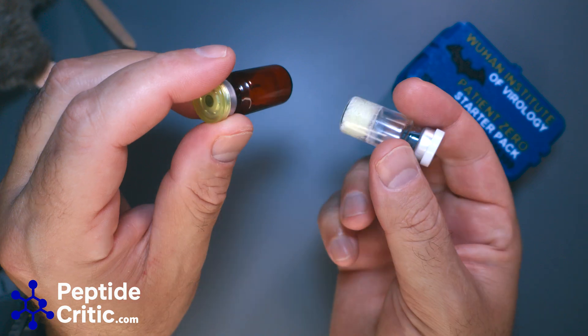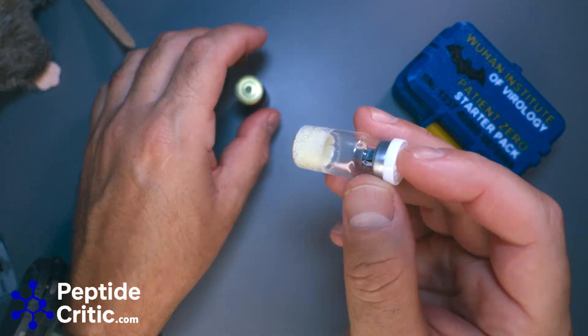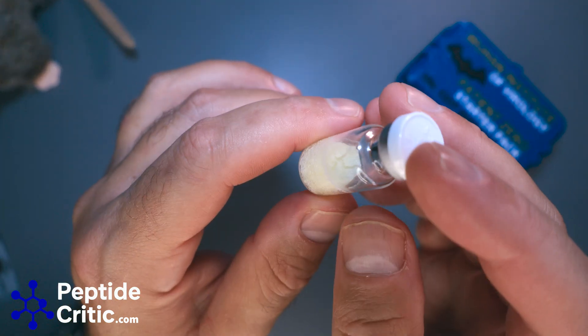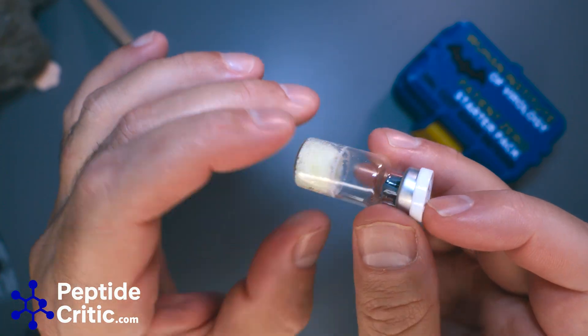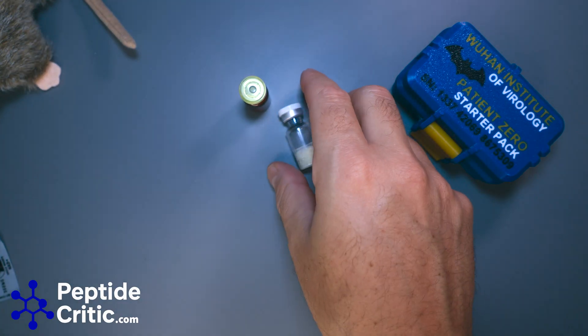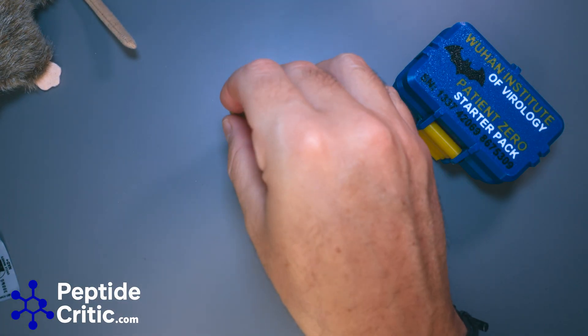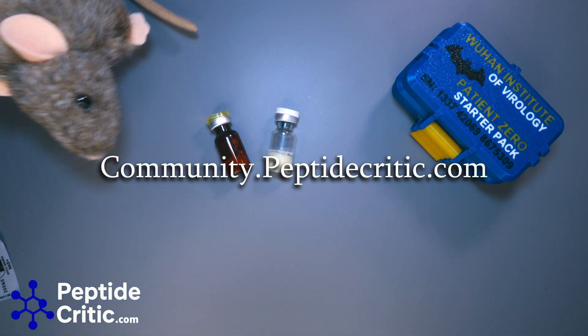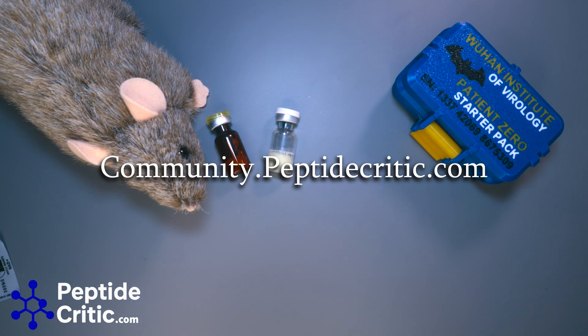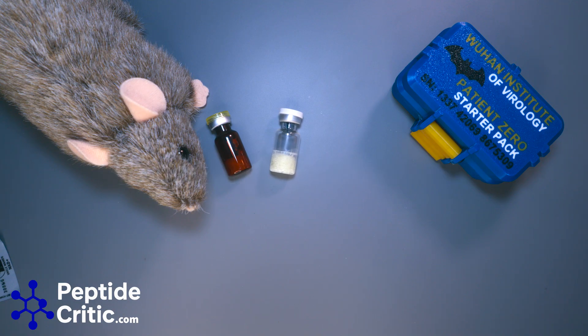The reality is, if the testing looks okay, it's okay. Hopefully this eases someone's mind who's reconstituting their peptides at one in the morning when they find this video. If you have any questions, please leave them in the comments and join us at our community forum at community.peptidecritic.com where we answer questions like this all the time. Until next time, happy researching from Jeff and Randy the research rat with peptidecritic.com.